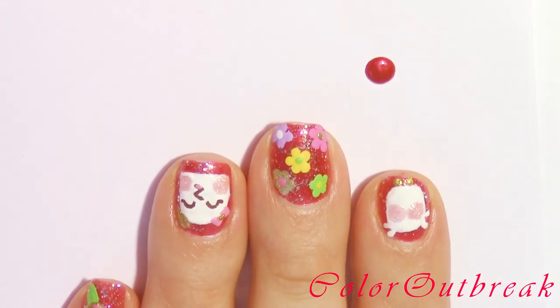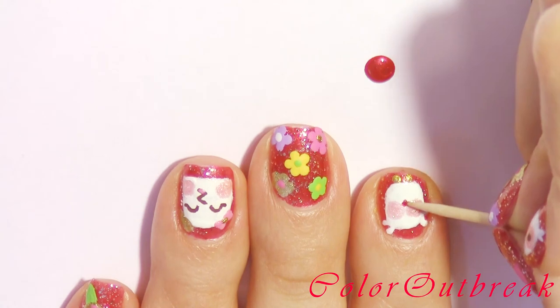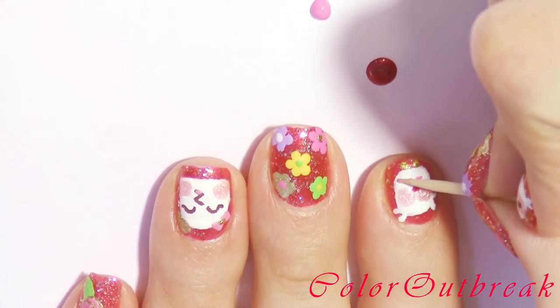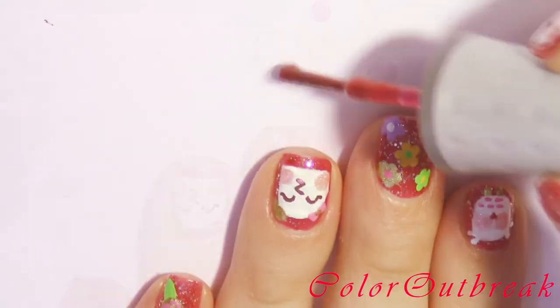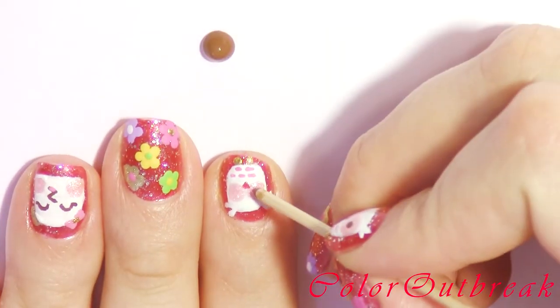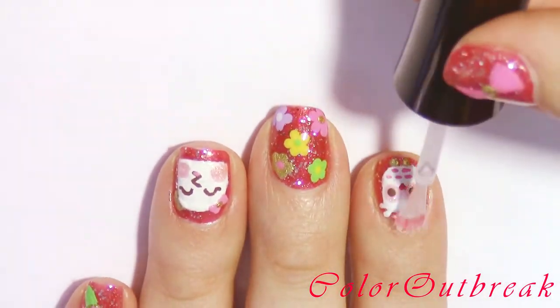Using a red polish I'm making a triangle for the owl's beak. With the pink color I'm drawing five small lines. Now I'm using a brown color and making two dots for the owl's eyes. Finish off by applying a top coat.